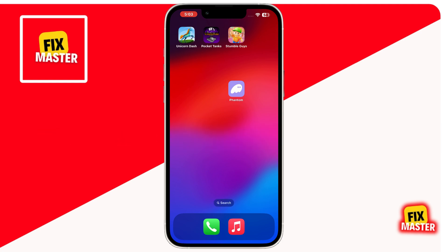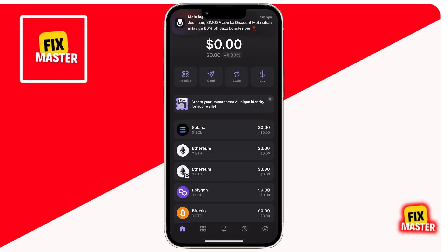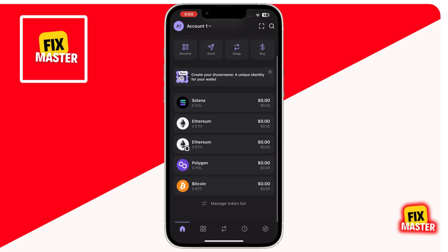First, open Phantom Wallet mobile app on your mobile. Once you are in the app, log into your account using your credentials. When you're successfully logged in, you'll land on the home page. Here, you'll see all the coins you currently have in your Phantom Wallet.